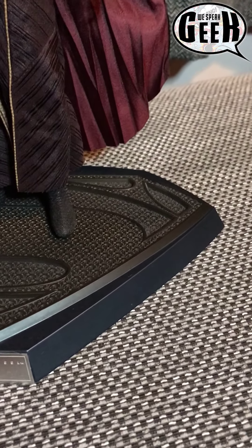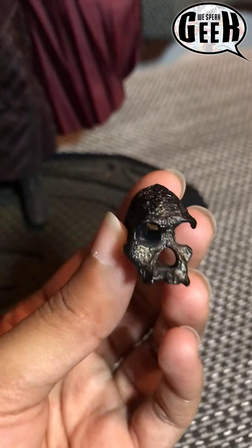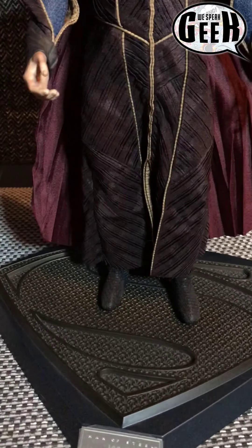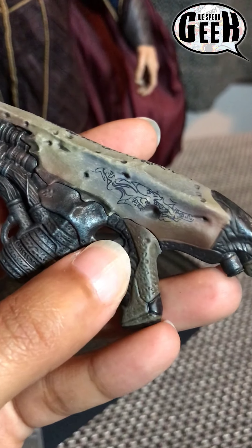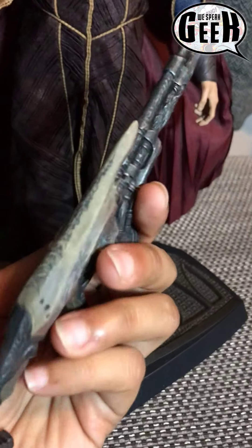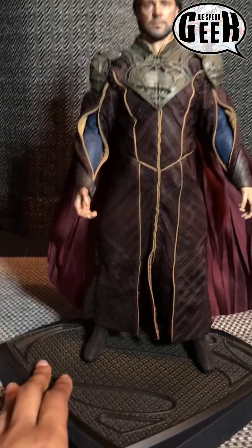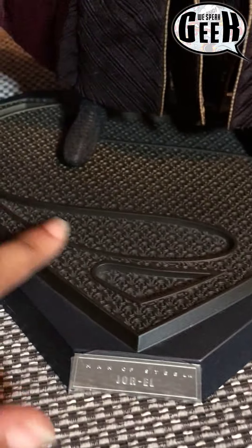I want to show you a little bit of the accessories. There's the codex, and it even has gold metallic bits — just like in the film — so you can prop that in his hands. You also have Kryptonian weaponry, and if you look very closely it even has Kryptonian markings on it. If I use my hand for scale you can see how small it is, and the fact that it has all of that detail on it is just unbelievable. Here's a better look at the plaque and the base as well — just look at the costume. It's amazing.